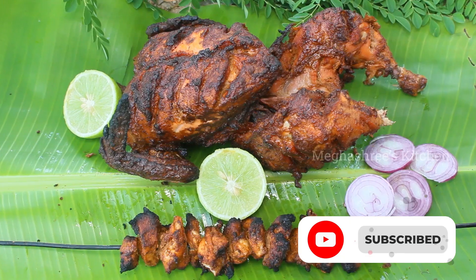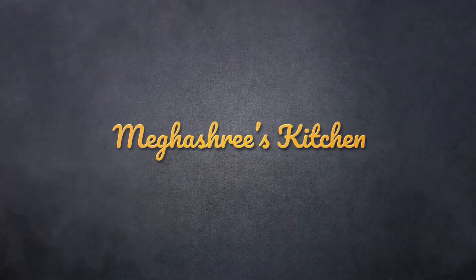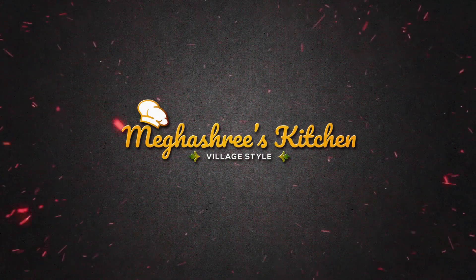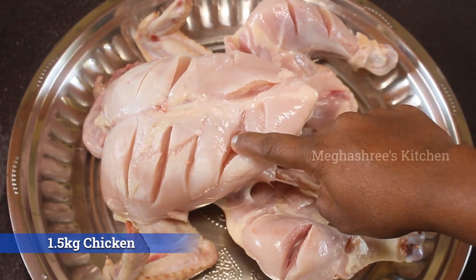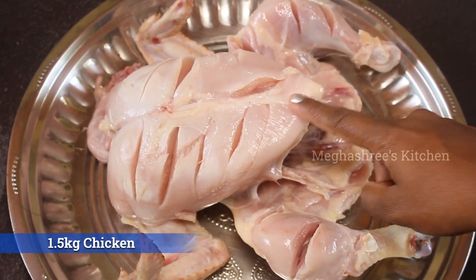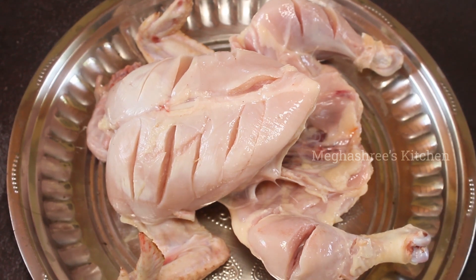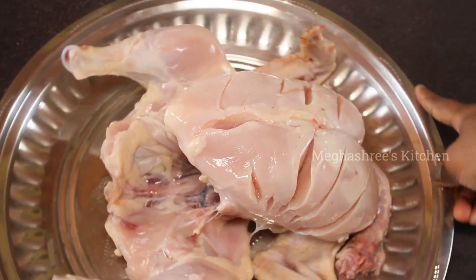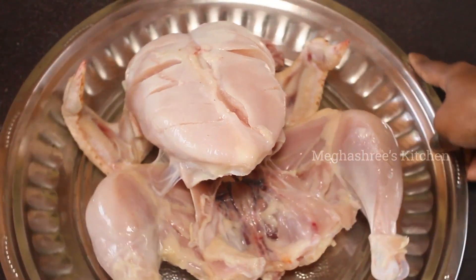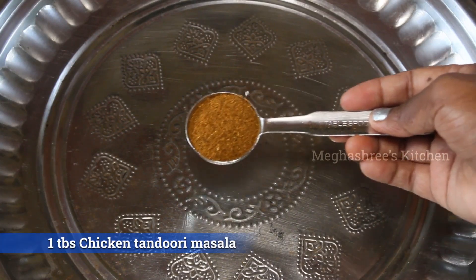For the first step of chicken tikka, we are going to cut a full chicken. Then we cut the meat. This dish can be made with 1 tablespoon of chicken.